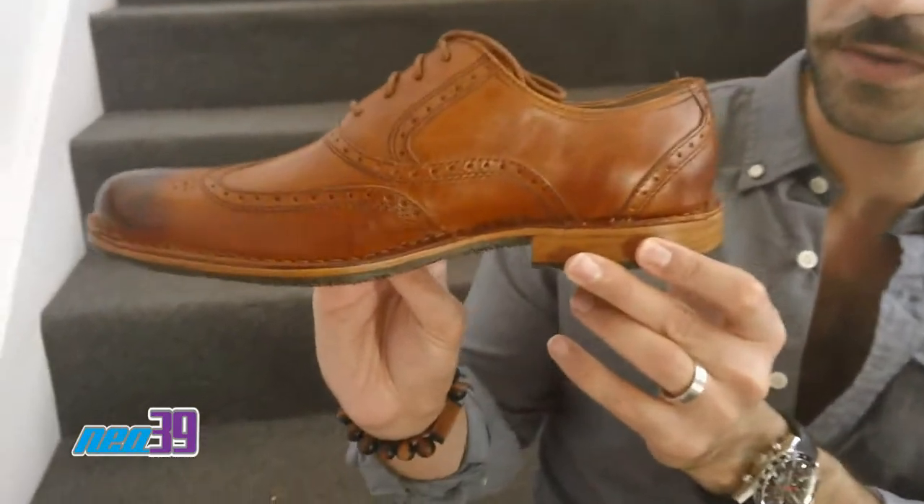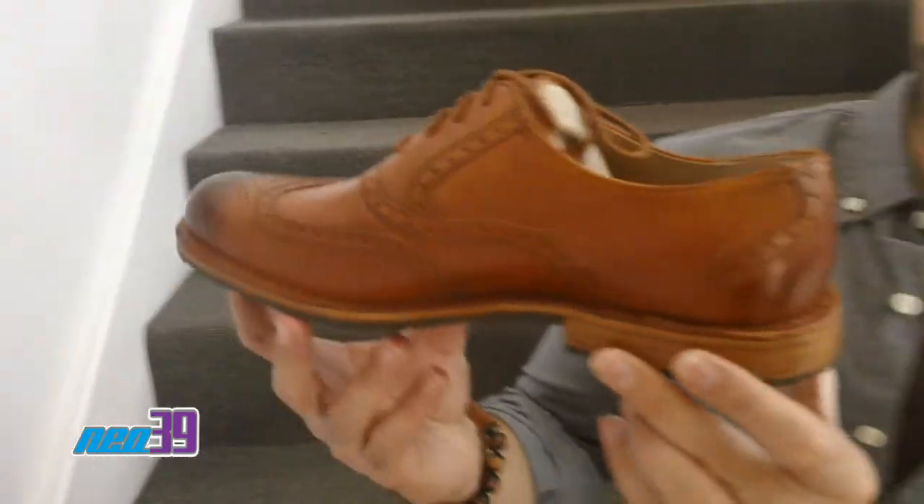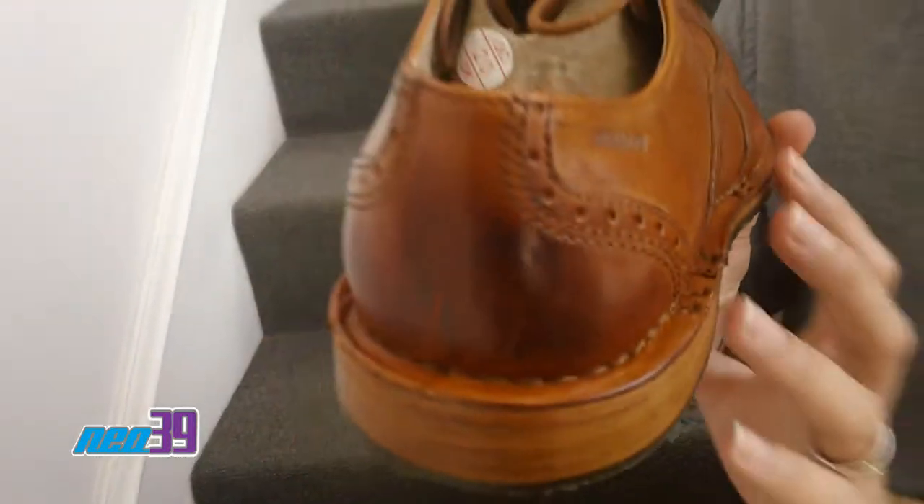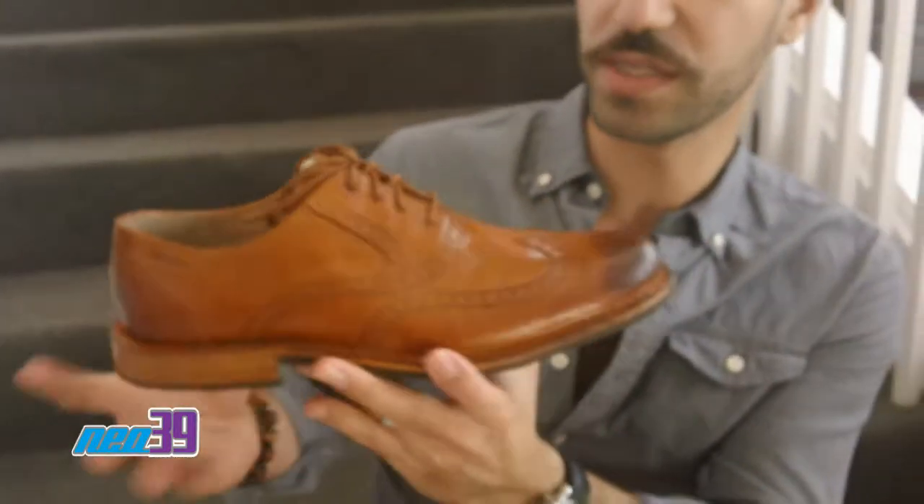Quick shot of the medial for you. And then here's a shot of the heel with, once again, some of that burnishing right there. Now, what I'm really loving about this shoe, aside from the fantastic color, is the sole.